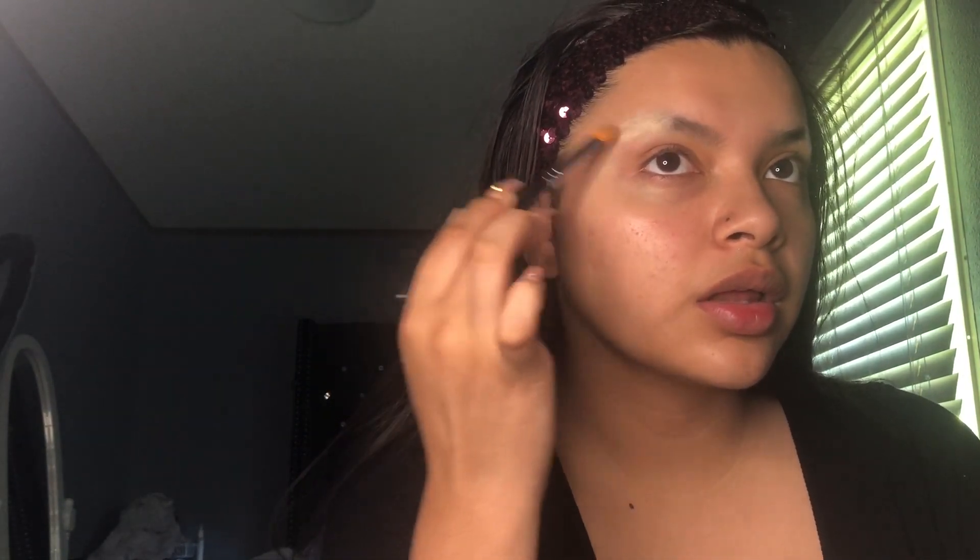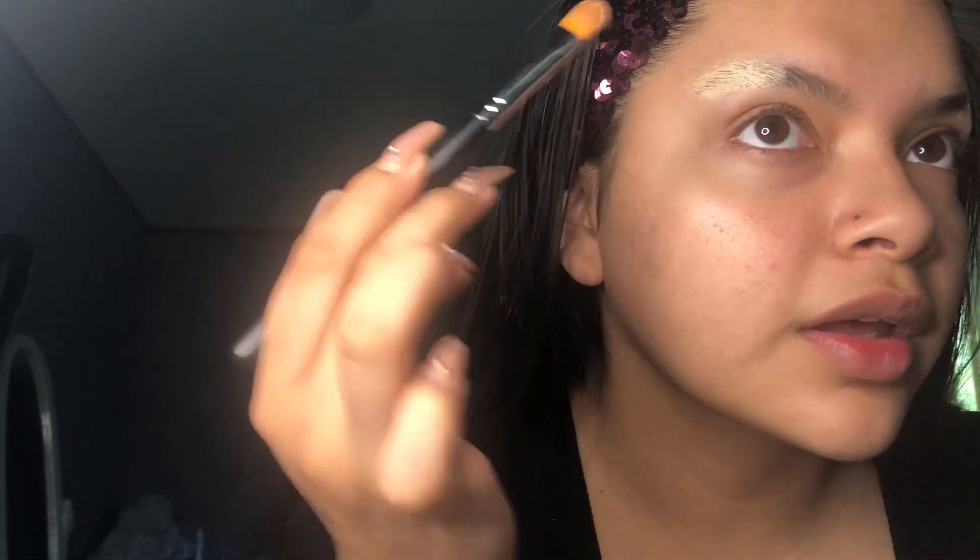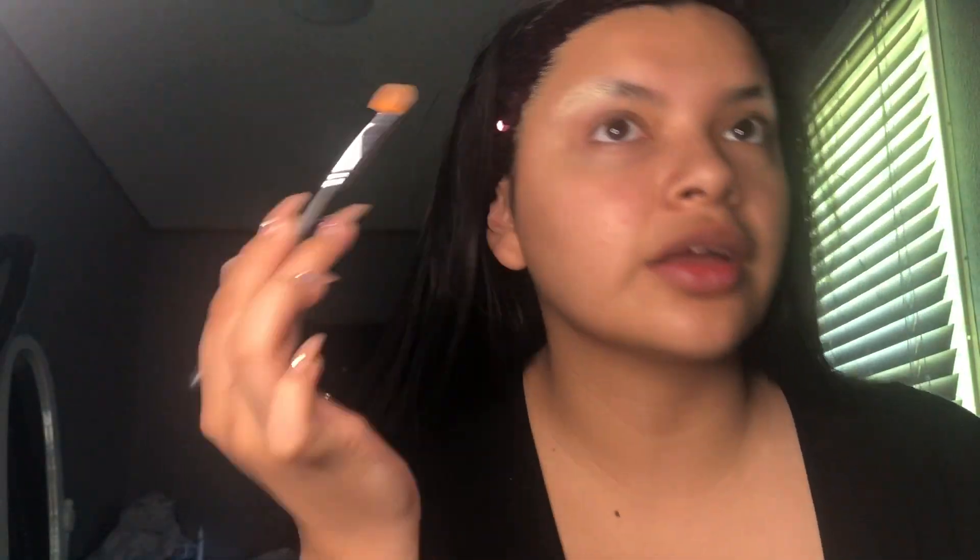I'm gonna dust it off and go in with concealer - I'm using this thing from the Anastasia kit. I'm trying to find a concealer brush. I'm looking for something similar to my skin tone, which is none of these colors because they're all pasty, so I'm just gonna mix these two. I'll mix with the one in the middle because it has a peach undertone. On top of that I'm applying my foundation - you can see the hairs now which is not a great thing.